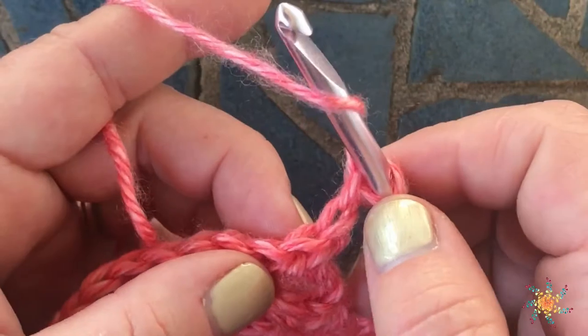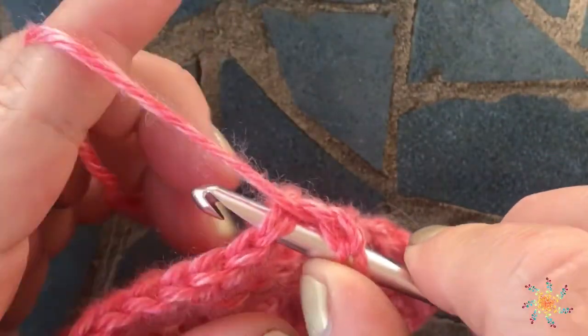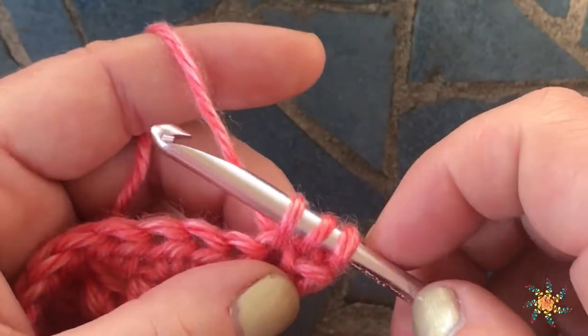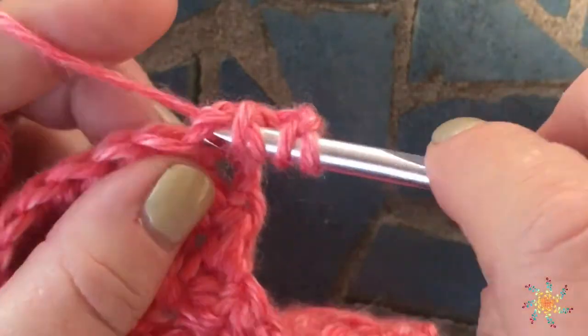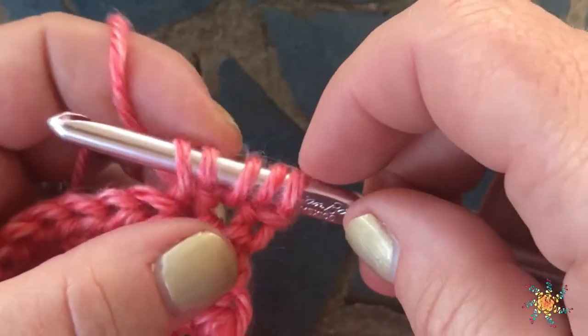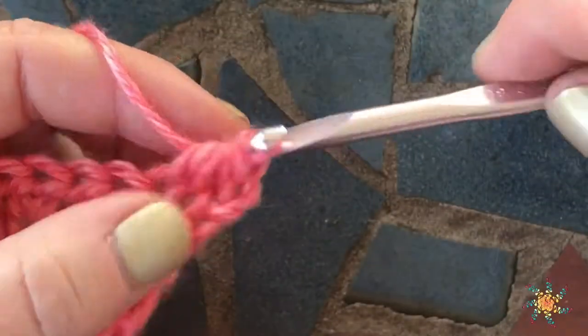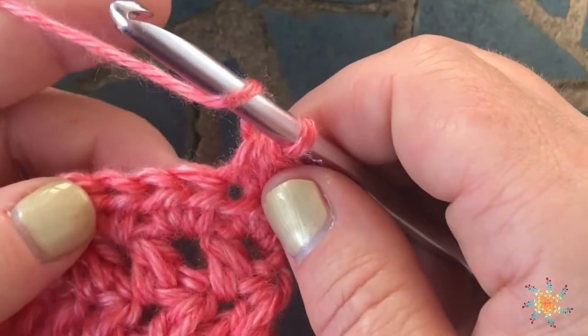The first step to create a half double crochet two together: yarn over first, insert your hook into your first stitch, yarn over and pull up the loop so you have three on your hook. Then you're going to yarn over, insert your hook in the next stitch, pull up a loop — you'll have five loops on your hook — yarn over and pull through all five loops.